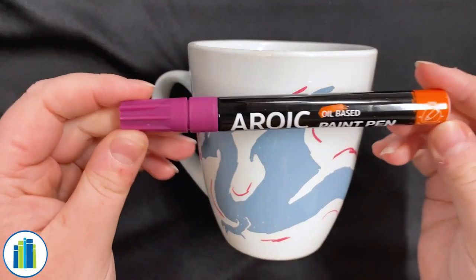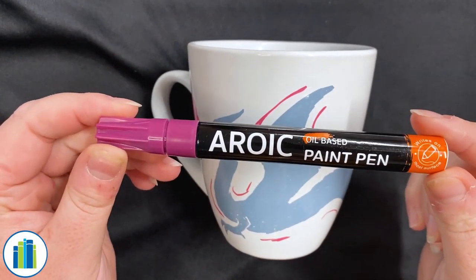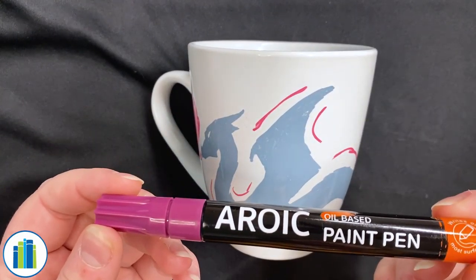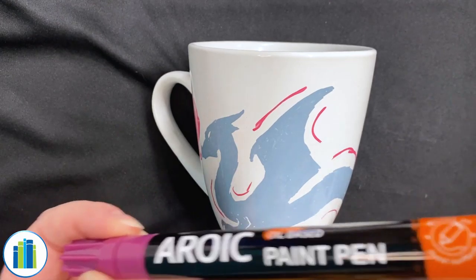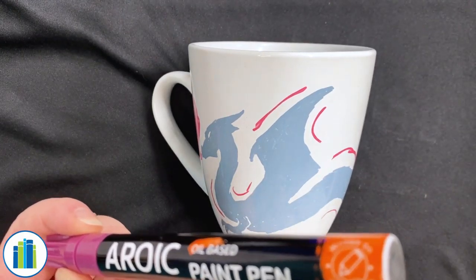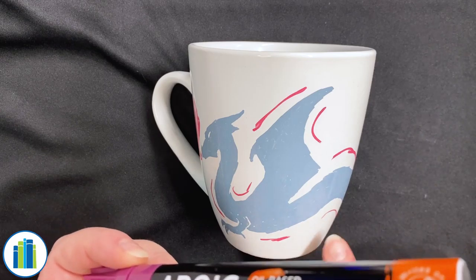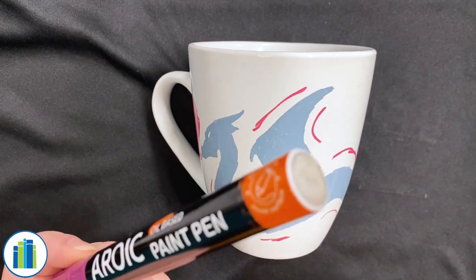Be careful with your paint pens — they are oil-based, which means they will stain if they get on your clothes. If you do happen to make any mistakes on the mug, rubbing alcohol on a Q-tip can help get rid of it and act kind of like an eraser.